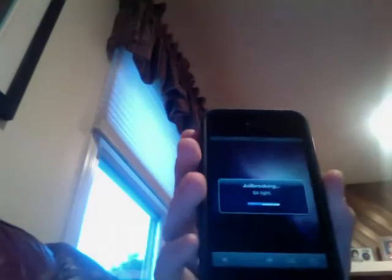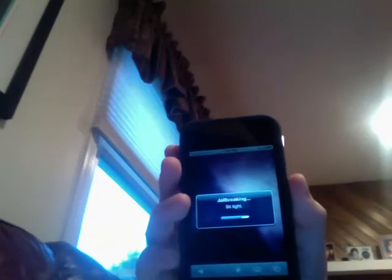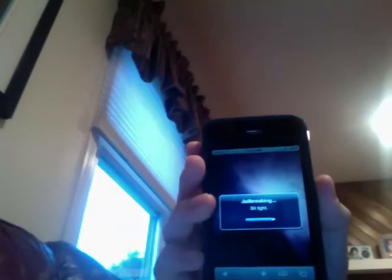Again, iPhone 4 — the big camera and the flash, and the front camera. Right now I am using 4.0.1, not that it really matters.